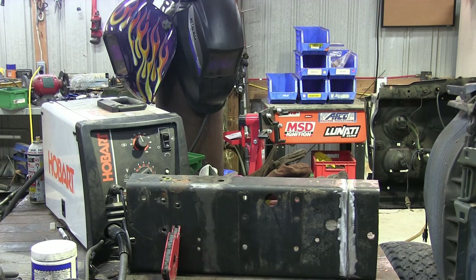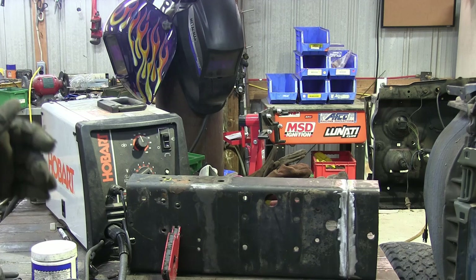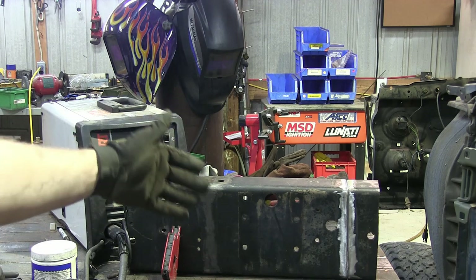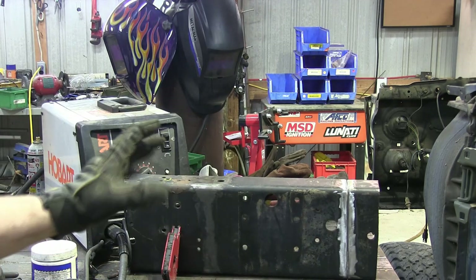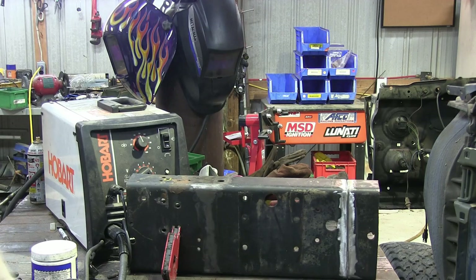I'm not a certified welder — I just piddle with it around on the farm. So before I weld the actual frame, I'm going to practice on some of the scrap. I took it over to the bandsaw and cut a piece off so I can play with all my settings on my welder, get it right before I go to the actual frame, and I know it's going to weld decently.